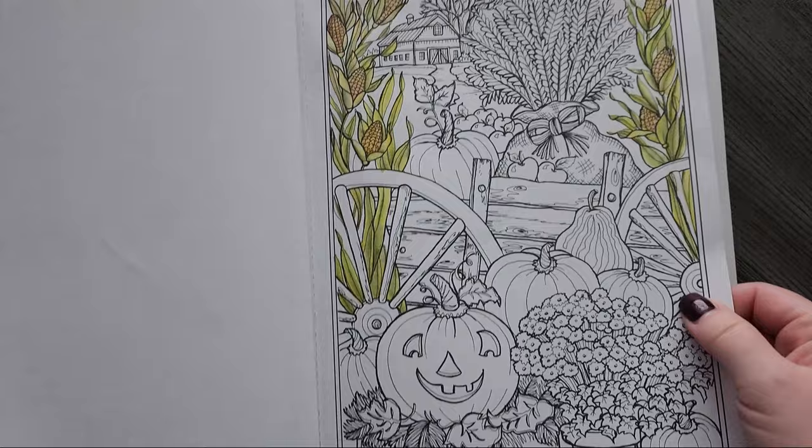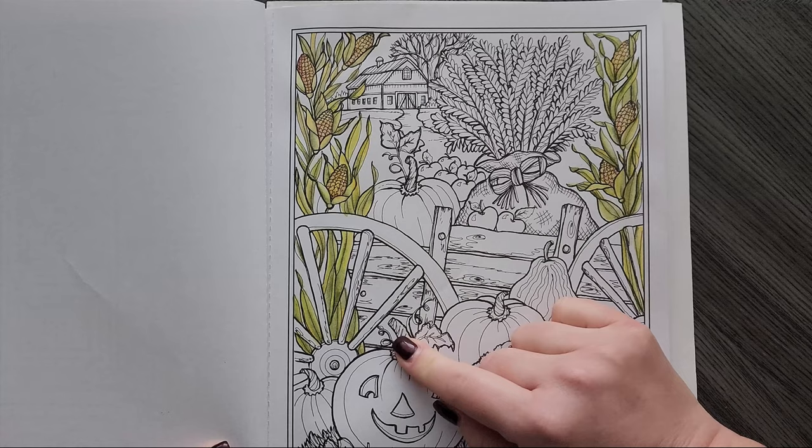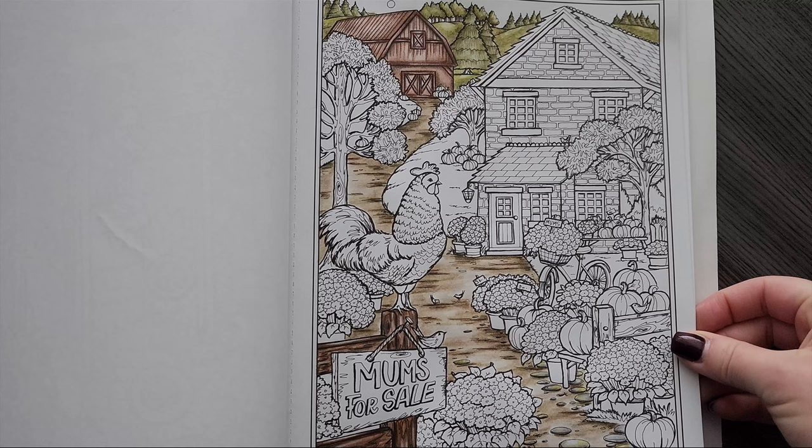Okay, so from Teresa Goodridge Autumn Charm — I have a few in here. This one I started on my channel using the Fantasia watercolor pencils and did a tutorial on how to color corn. I loved how it turned out; I just never got to the rest of the page. Life has been really busy so I'm gonna save this and work on it later.